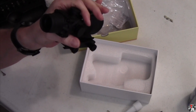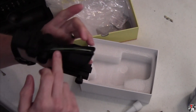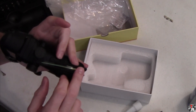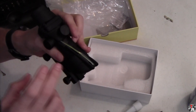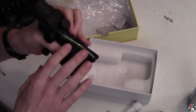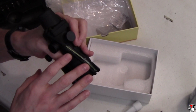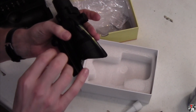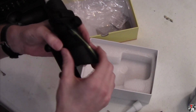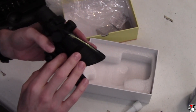Let's get some things adjusted here and I'm going to see if I can show you the dot. This is a green dot — you can see from the green fiber optic. This is available with a green fiber optic, a red fiber optic, and I believe I've seen them with an amber fiber optic.